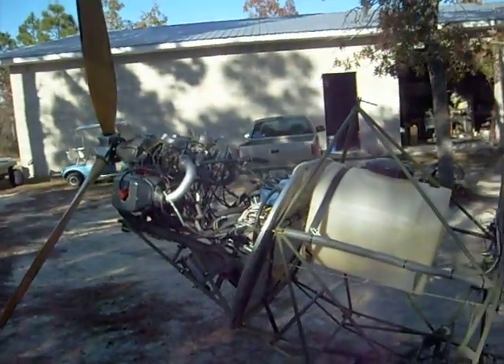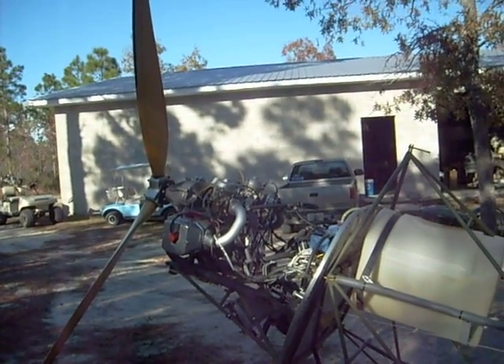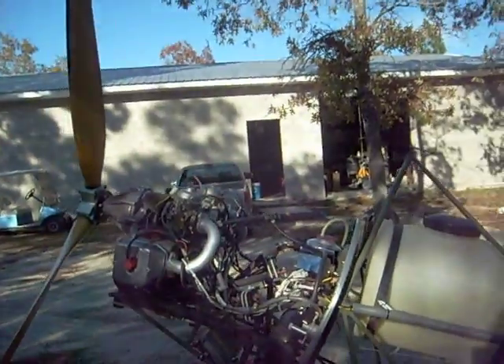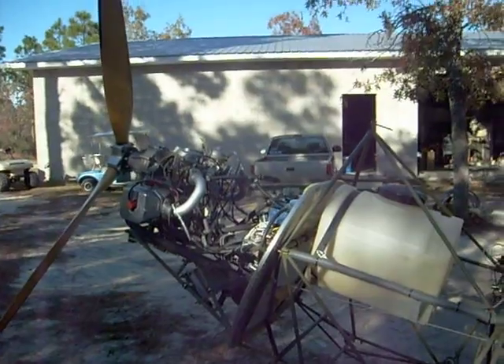Good afternoon. This is Jerry Olenek with you at Green Sky Adventures. I've got this HKS 700E, serial number 101009. We've just set it up on a test frame over here following the rebuild.